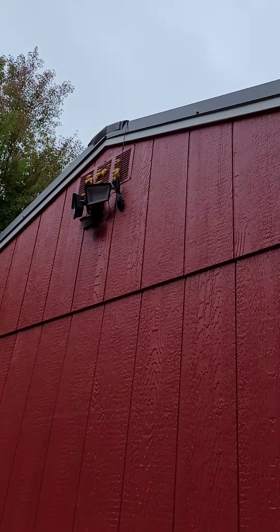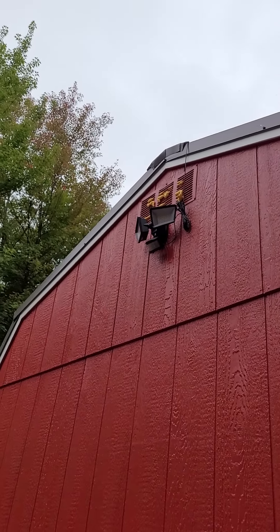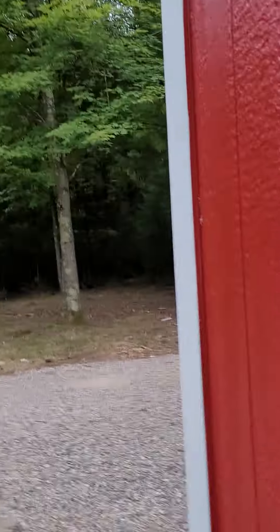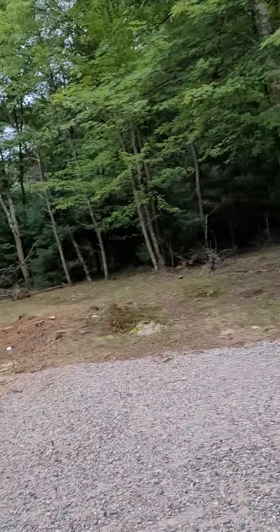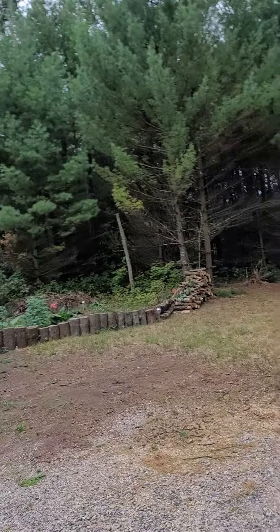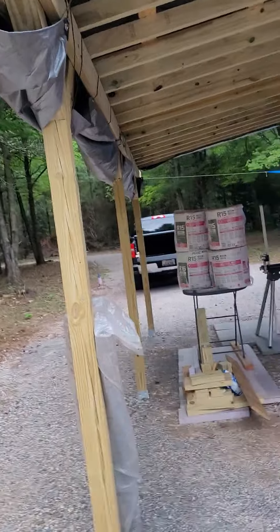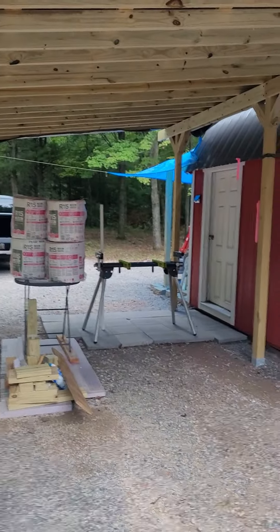You can see the mistake I made on that corner last time — I won't make that same mistake on the front. I'll cover up the outside of the vents too. Live and learn, right? Everything else is looking alright. I'll get back to work and give you a finished update. See you later, bye!